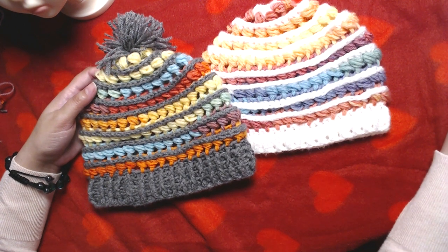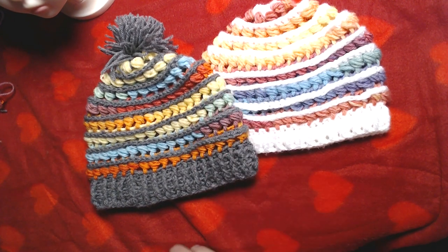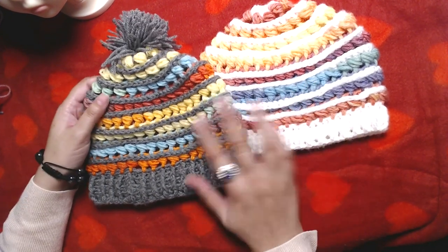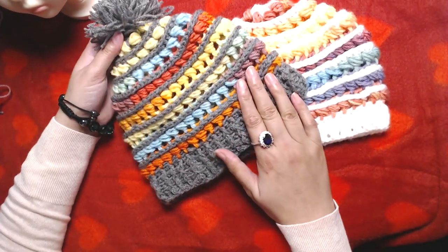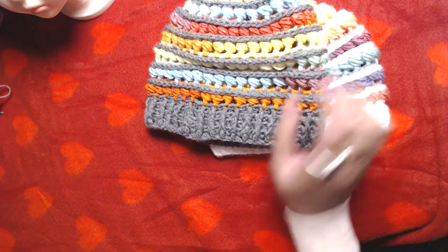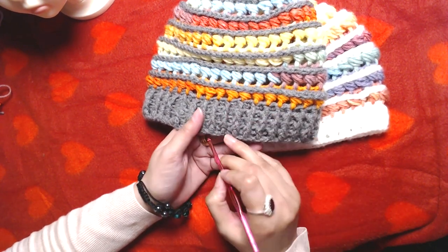Hello everyone and welcome to my channel once again. Peace be upon you all. In today's video I am going to show you guys how to crochet this beanie. It's very simple and easy to make.